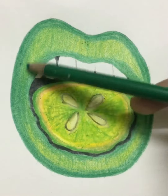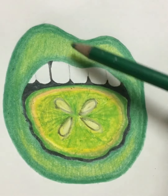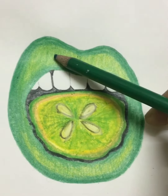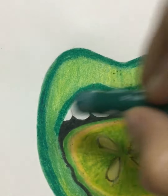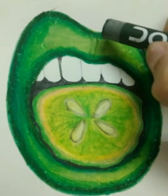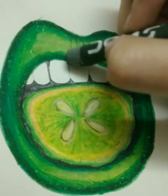Now we will use oil pastels. Use sap green color to outline the lip, moving on to light green color, smudging with the sap green and deep green. In the middle part of the lip, use lemon yellow and bright yellow color to fill in the lip, then make details with the sap green color.